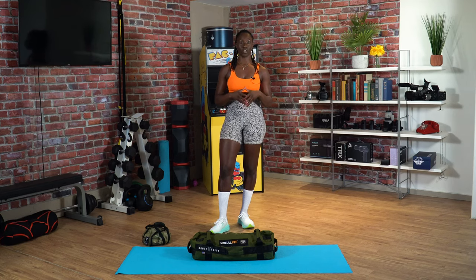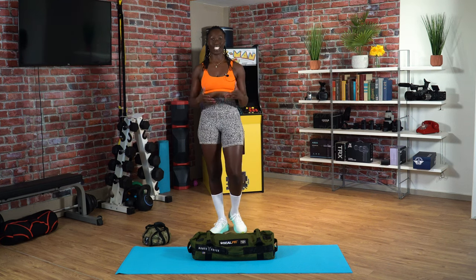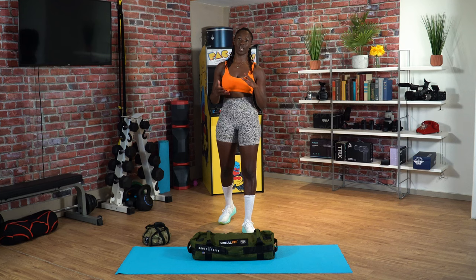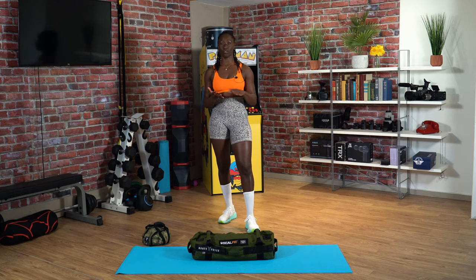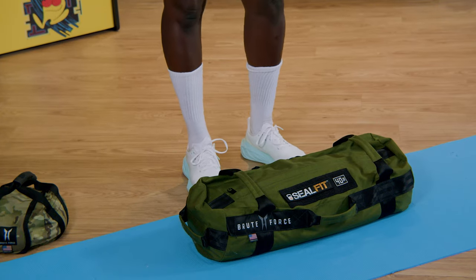I wanted to put a particular emphasis on what happens when you're at the bottom of the squat and getting out of the squat — focusing on leg drive and mid-foot pressure to get out of that squat. I'm going to be using a sandbag today for the demonstration. I'm going to rack that up and go into a nice deep squat, and then I'm just going to talk you through those cues that you should be thinking about when you're at the bottom of a squat.